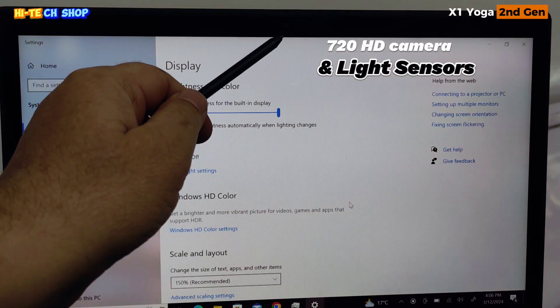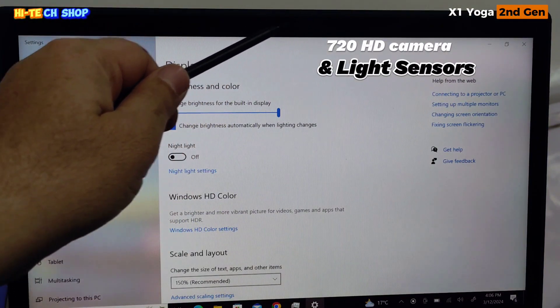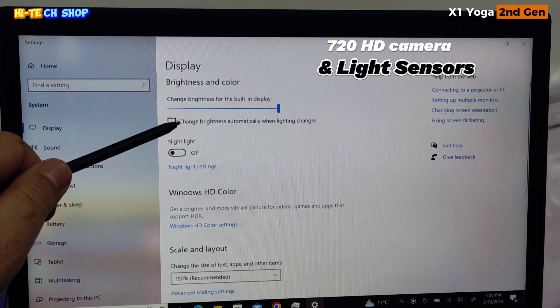720p HD camera, plus auto brightness sensor.